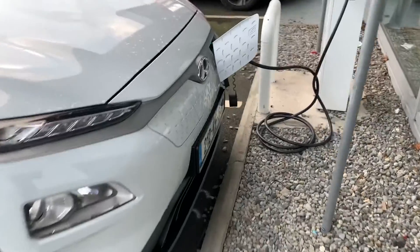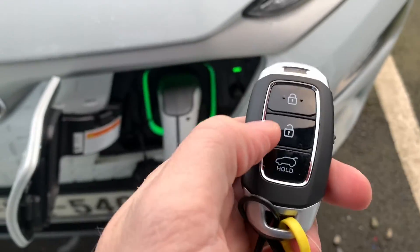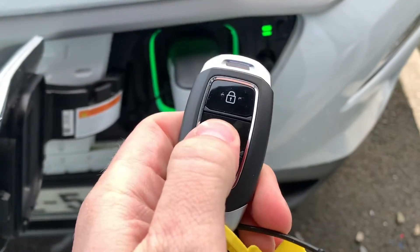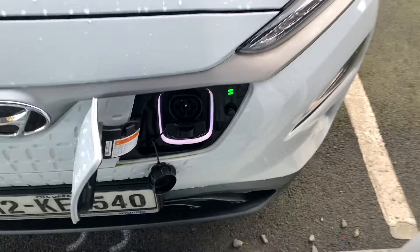I've got a key and that'll allow me to take the charge cable back out. I can't remove it from either side by the way, but if I open the car, the charging is interrupted and I can actually take out the cable. That's fine, so no real issues there — pretty straightforward.